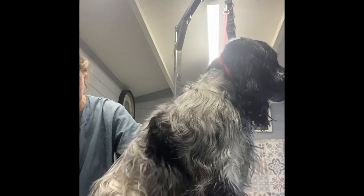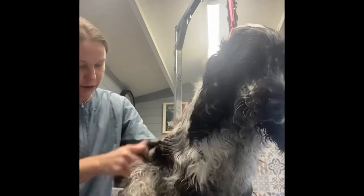It doesn't hurt him. There's just so much coat. Let's do a little bit more on you — no, you can't lay down yet, baby!